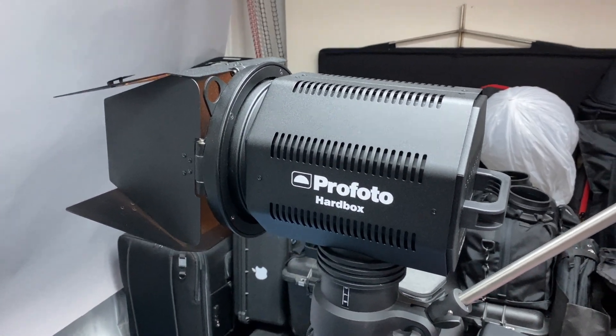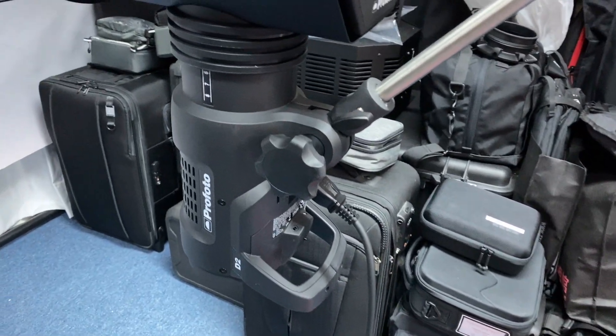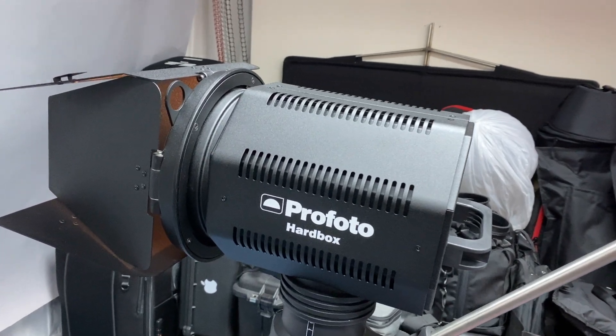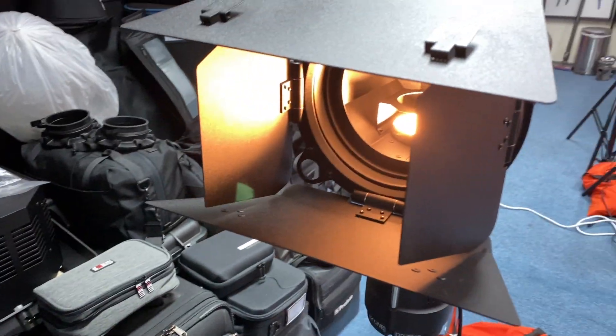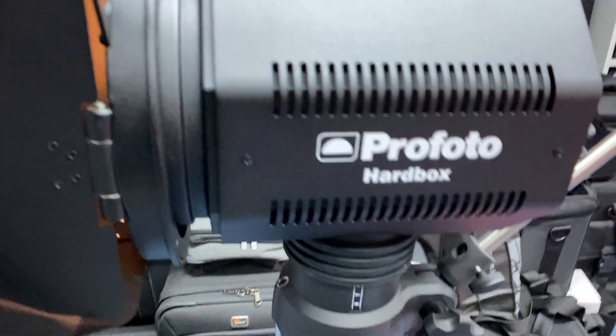This here is the hard box, and it's actually on a D2 light at the moment — you can see that through the background. I work in a very small space, and this particular time I've got the barn doors on. You can put diffusers on — there are little clips to attach a diffuser, colored gel, or light diffuser. The light is actually shooting up from the bottom right now. This is how it works.